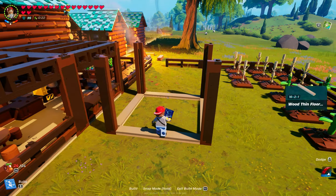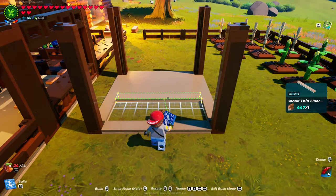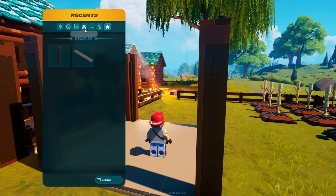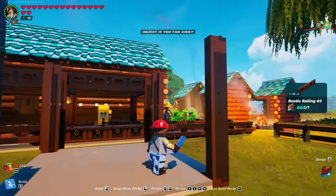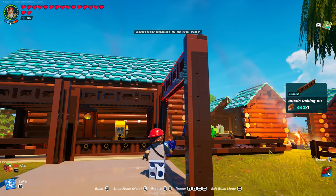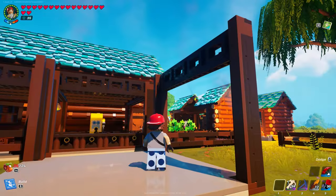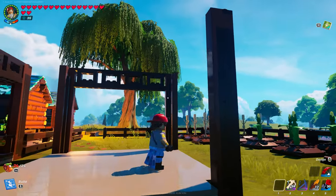Finish off the floor really quick, just put one in each spot. The floor is done. Now the snap doesn't work very well on this particular one, so you're going to need a little bit of patience. Go to fences and grab rustic railing number three, then put it on. I'm using the left, right, up, down arrow buttons to help with placement.